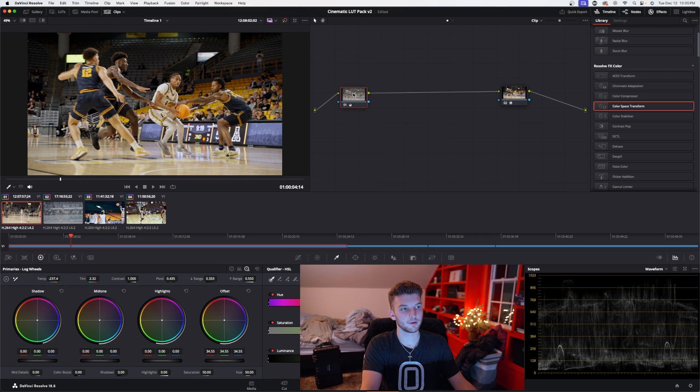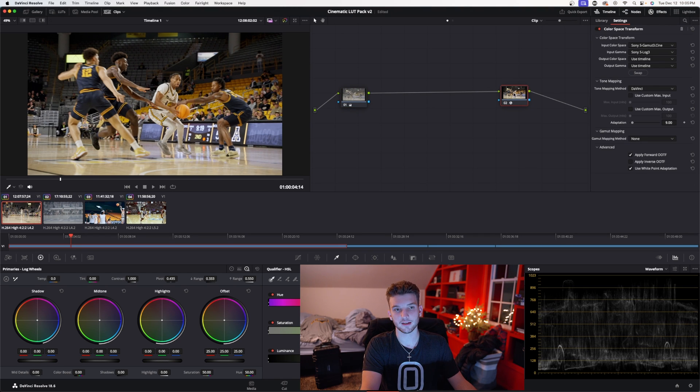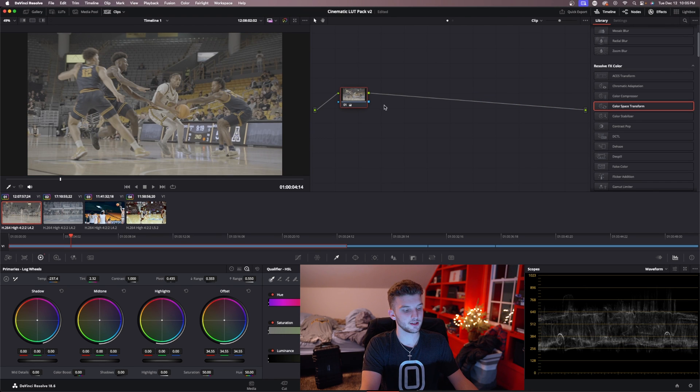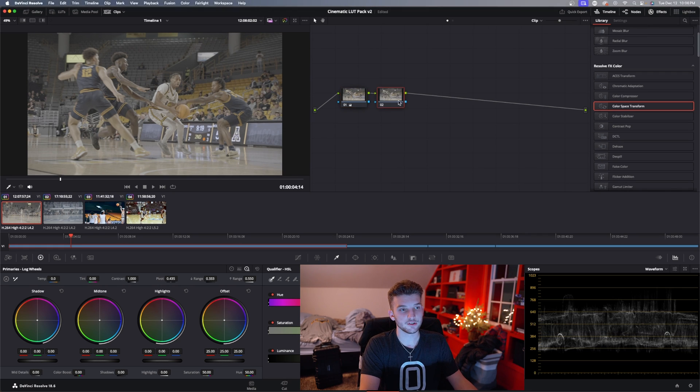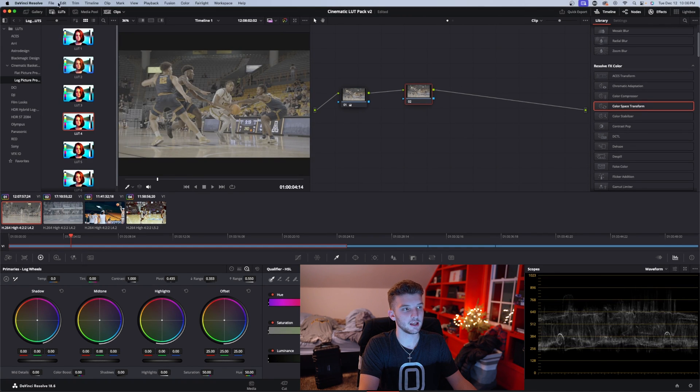That looks pretty close — you don't need to mess with your highlights or shadows because that's all baked into the LUT, so my waveforms are pretty evenly spread out. I'm going to go back to this Color Space Transform node and delete that. The reason we delete it is because the LUT already has the color space transform built into it, so it will look all wonky if you don't delete it.